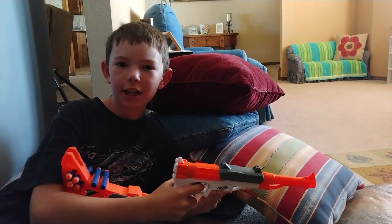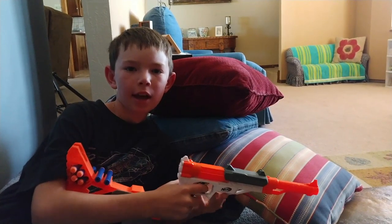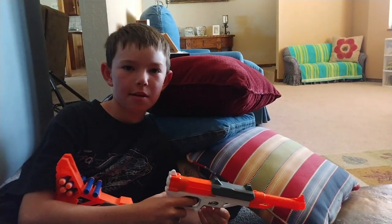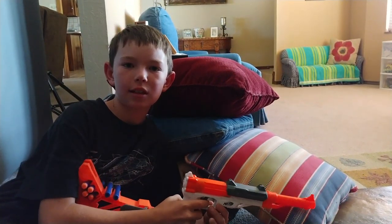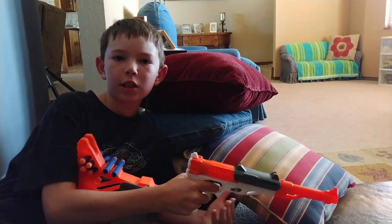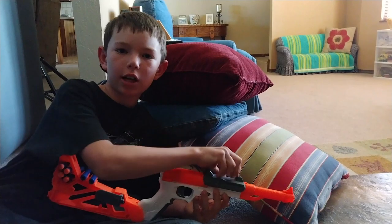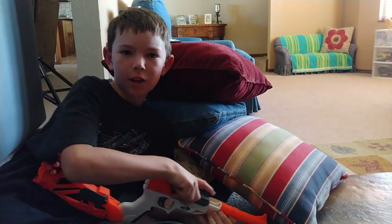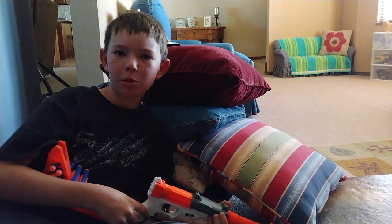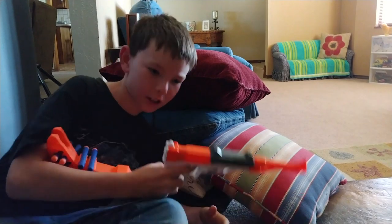Alright guys, now I have the Sharpfire converted into rifle mode and I have my pillow fort set up. There's a flower pillow down there that I'm going to pretend is the enemy. The only disadvantage about this gun is that you have to single load every shot, which isn't very good when you're trying to get quick follow-up shots. Now let's see how many times I can hit that flower out of several shots.